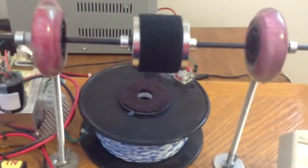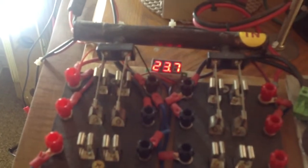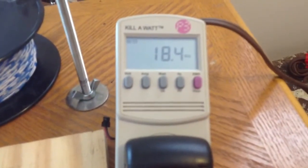Here's my voltage again. Now I'm going to start this. Now I'm going to stop it. There's my voltage again — 23.7. All four lamps are lit up. Over here I got 18.4 watts.